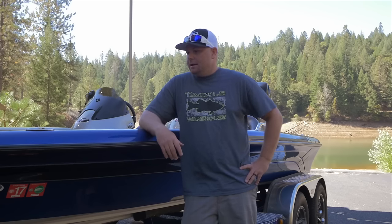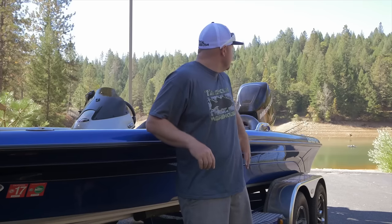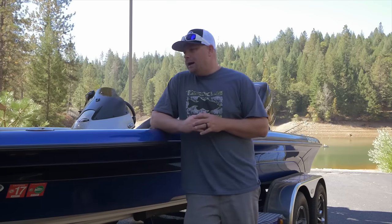Hey guys, Tim Little here with Tackle Bassin. Today I want to talk to you guys about what tackle, what gear to bring to a lake that you may never have been to before or to a lake that you haven't been to in a long time. I'm out here visiting some family and some friends, a few hours away from home. I hooked up my buddy's boat — he's actually working right now and is gonna meet me at the lake in a bit. As you can see behind me, this lake is pretty low; they're pumping water out like crazy. It's a reservoir lake so it's dropping fairly quickly. So I didn't know what to bring — do I bring my whole garage? Hopefully this video will simplify things for you a little bit.